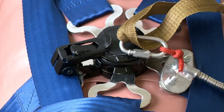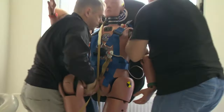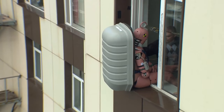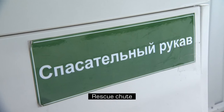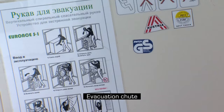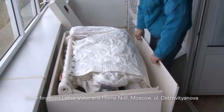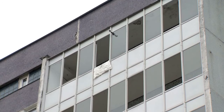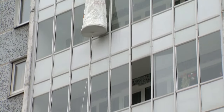Enough introductory words — it's time to move on to SPARS testing. We put it on the AMS dummy, fix it in the window opening, and fasten the safety cord to the railing. From the outside, you can clearly see that only the backpack sticks out. Meet a vertical spiral sleeve — here's how it works. This is a stationary rescue device; it needs to be specially installed and fixed on the floors. It's hardly possible to quickly deploy the sleeve and prepare it without an experienced person familiar with the device functions.